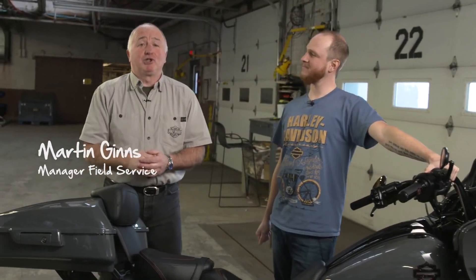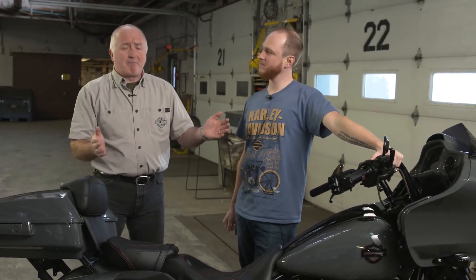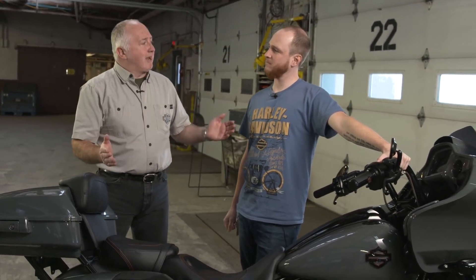Here we are in our shipping area at Juno Avenue and I'm with our titan of technical service, Jake Toulier. We ship a lot of bikes around to events and shows, and one of the things we hear from customers who ship their bikes to events is that when they get there the batteries seem flat or dead, and when they want to ride they can't ride. Jake, what's happening?